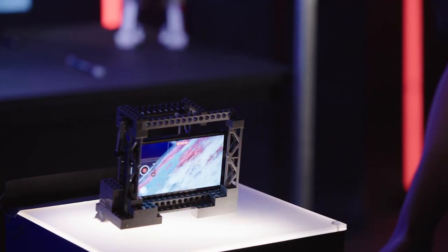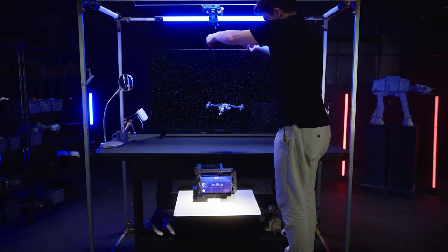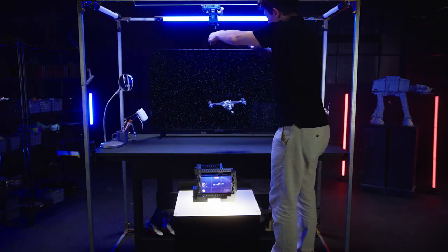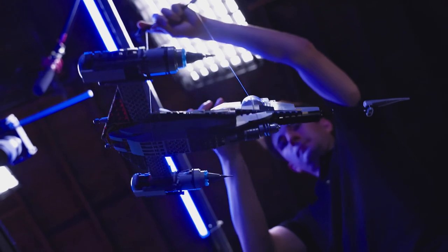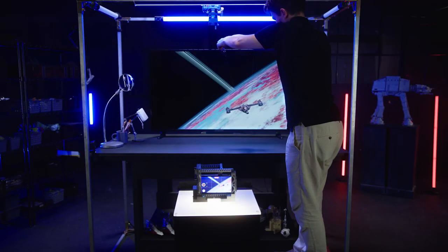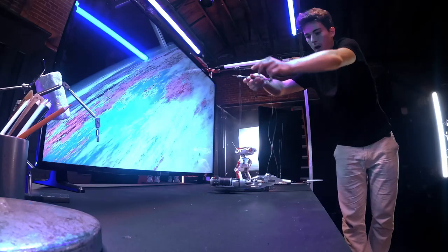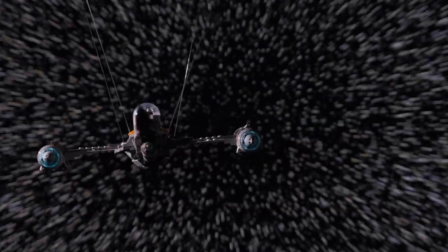We just need to play record on the phone and play it around, just like this. It turned out really good.